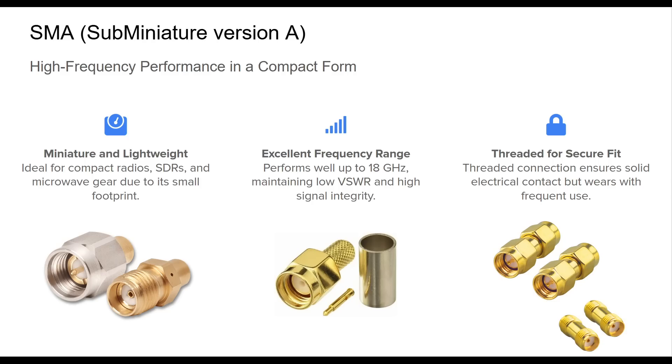Despite their advantages, SMA connectors are not without drawbacks. Their mechanical threads can degrade with repeated use, and they're not particularly rugged. Adapters or pigtails are often recommended for field use. Still, for many modern ham applications, especially portable and SDR setups, the SMA remains an essential choice.